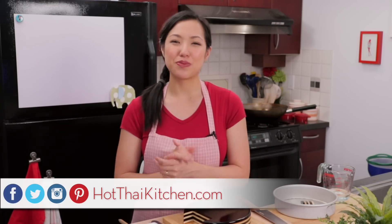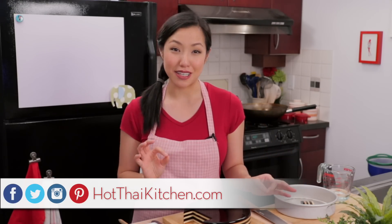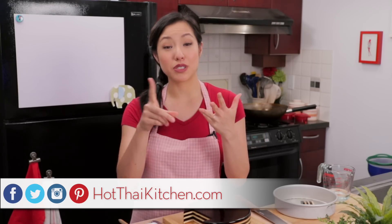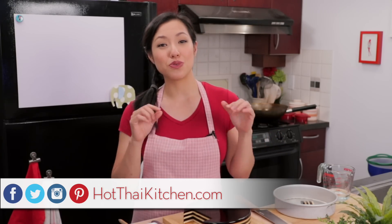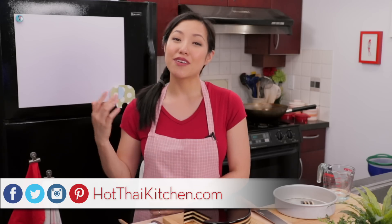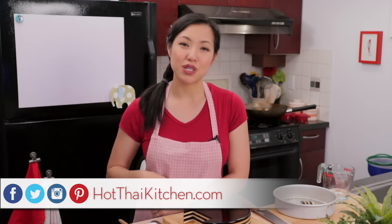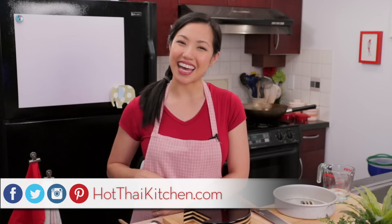The recipe as always will be on hotthaikitchen.com. When you make it, I definitely want to see a photo — send it to me on Facebook, Twitter, or Instagram. I'm also on Pinterest for those of you who are pinners. If you haven't subscribed to the show, make sure you do so you don't miss an awesome recipe like this, and click the little bell icon so you get a notification when I post a new video. If you love the show and want to support us, check out our Patreon link in the description box below. I'll see you next time for your next delicious Thai meal.